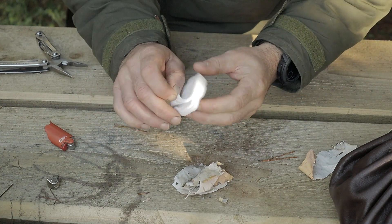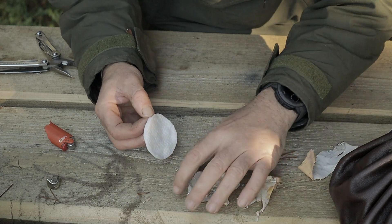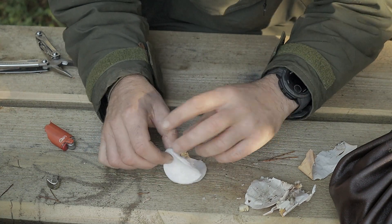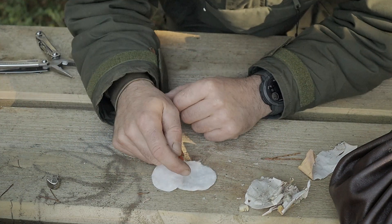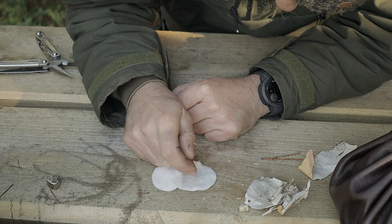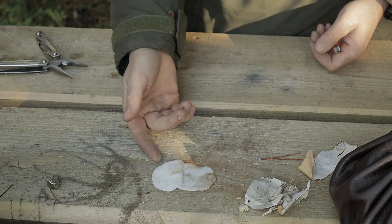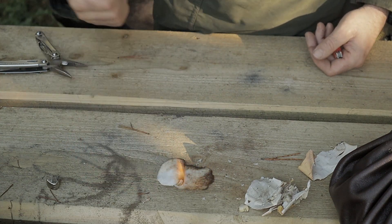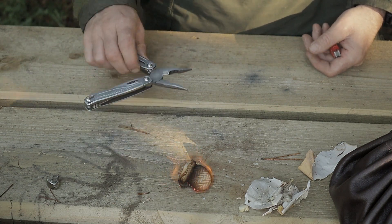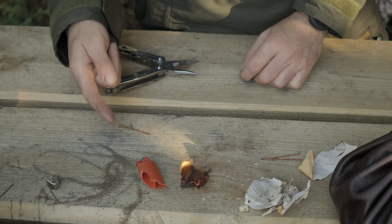This is our cotton pad — one of the easiest things to set on fire. I'm just going to open it up like this, place it down, and take my time. There we go. So yes, you can do it guys — you can use a broken BIC lighter to start a fire.